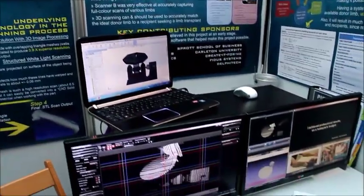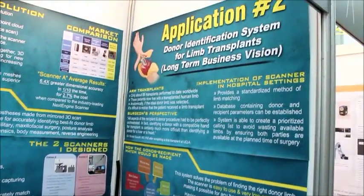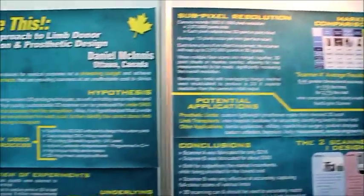Basically, I built a total of two 3D scanners — one that I could use to perfect my results on a small scale, and the other that I could actually use for the project for amputees. My passions stem from trying to connect engineering and science to a field in medicine that really pulls together mechanical, electrical, and computer to really help make a difference in the world.